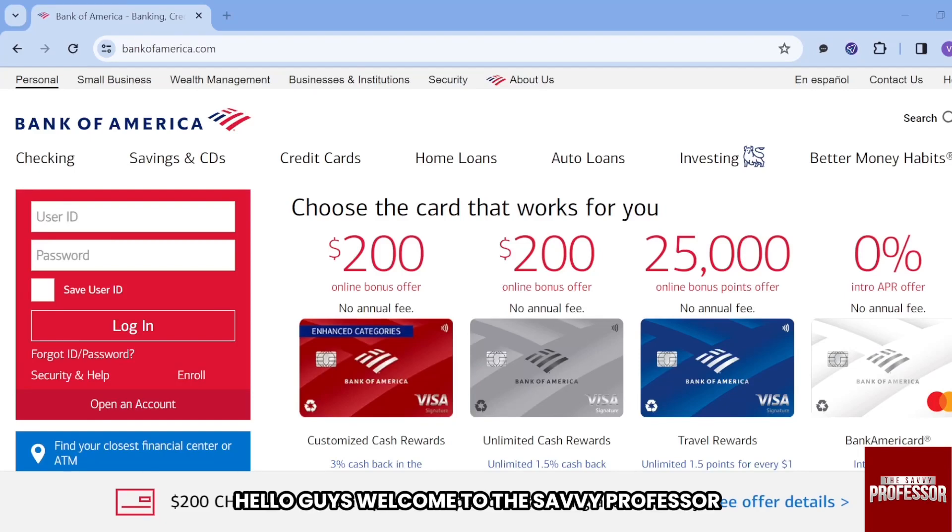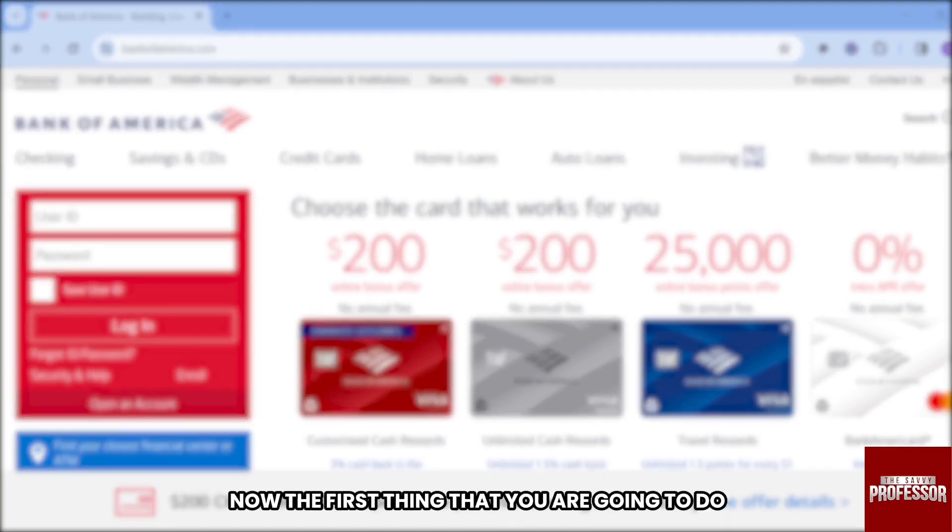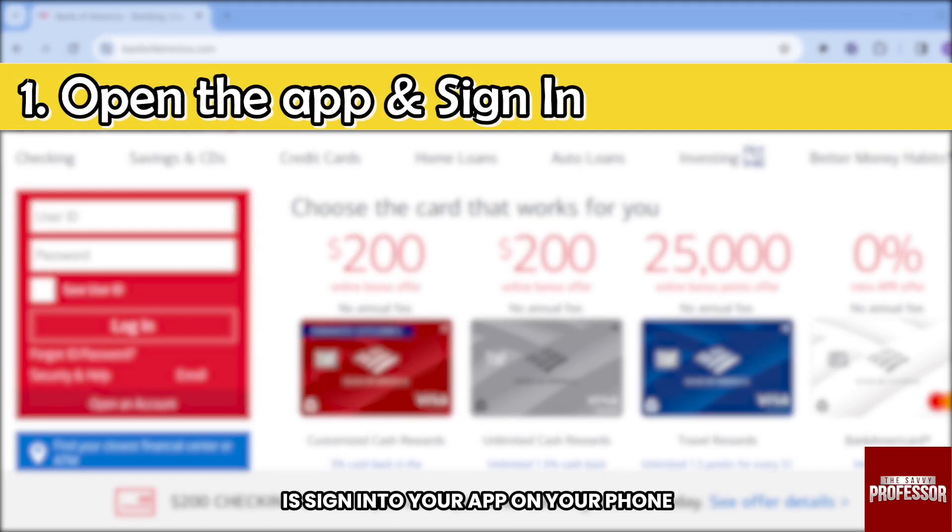Hello guys, welcome to the Savvy Professor. In today's video, I'm going to show you how to lock your debit card on the Bank of America app. The first thing you are going to do is sign into your app on your phone.